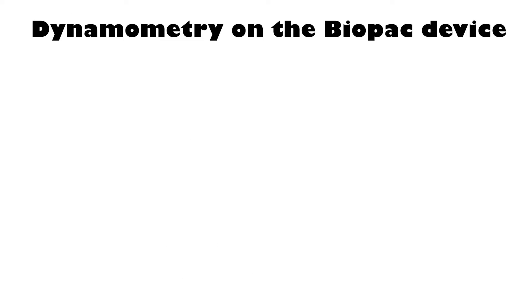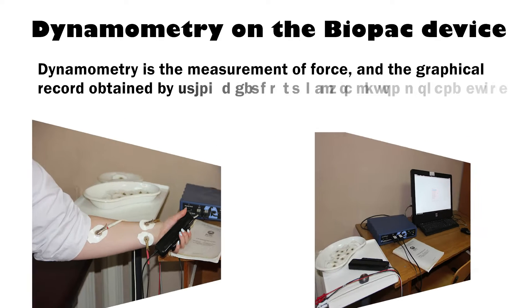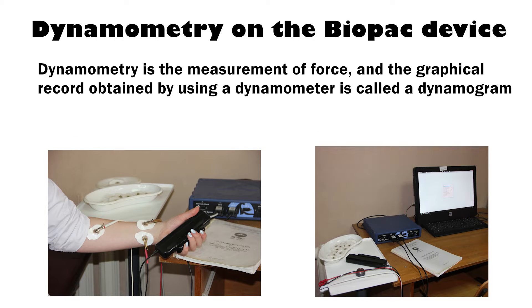The topic of our work is dynamometry on the Biopack device. Dynamometry is the measurement of force, and the graphical record obtained by using a dynamometer is called a dynamogram.